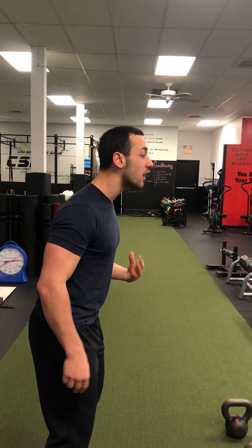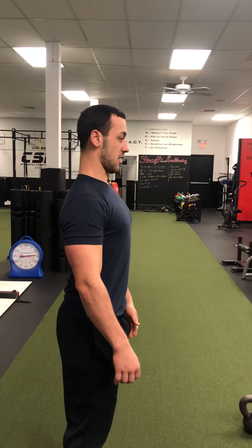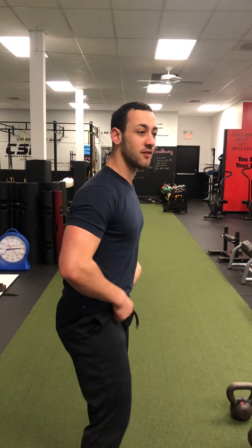Another one would be our neck and head alignment, making sure that we're not jutting our head out — what a lot of people do when they're typing on the computer. We want to make sure that the head's back in line with our spine and also make sure that your chin is tucked down as well. The third one is shoulder alignment — for the shoulder blades, make sure that we're properly activating our abdominals and taking pressure off the low back.